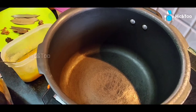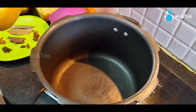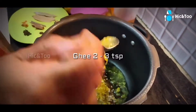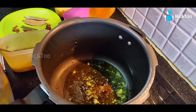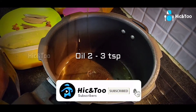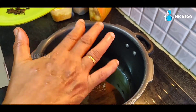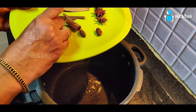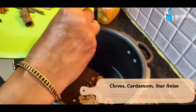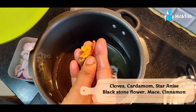Corn with methi and capsicum. How to do corn with methi biryani. Add 2-3 spoons, then 1-2 spoons, then 1-3 spoons, and add native rand.